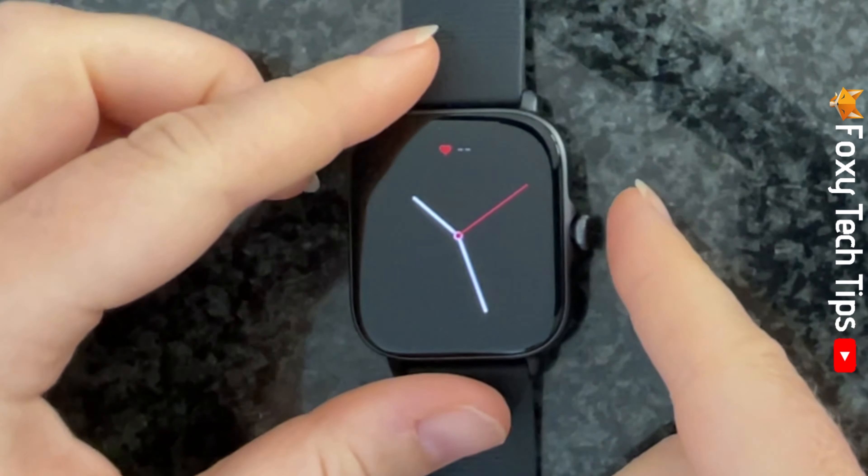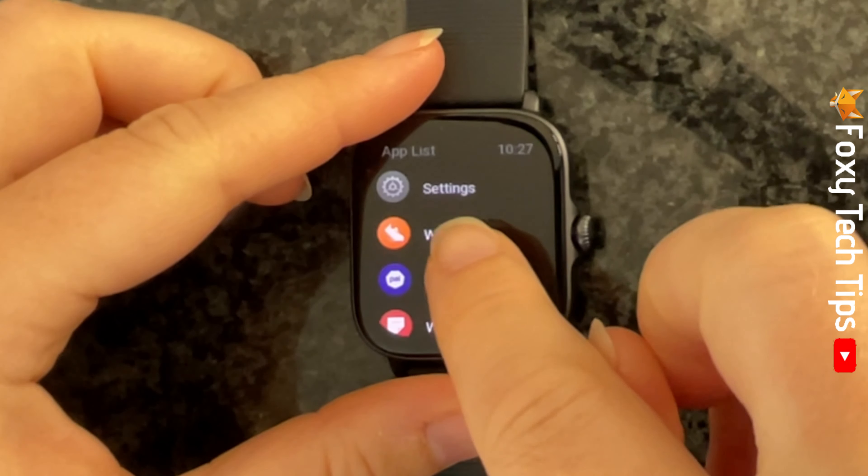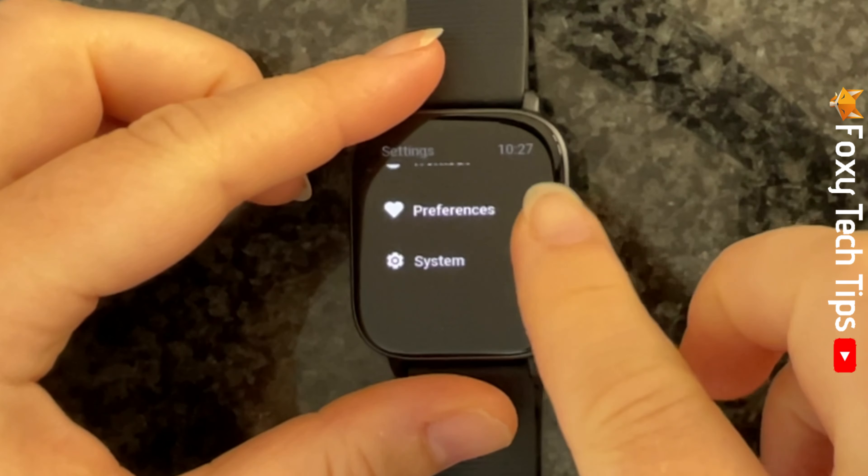Tap the watch's crown to open the app menu, then open the settings app. Scroll down settings and tap system.